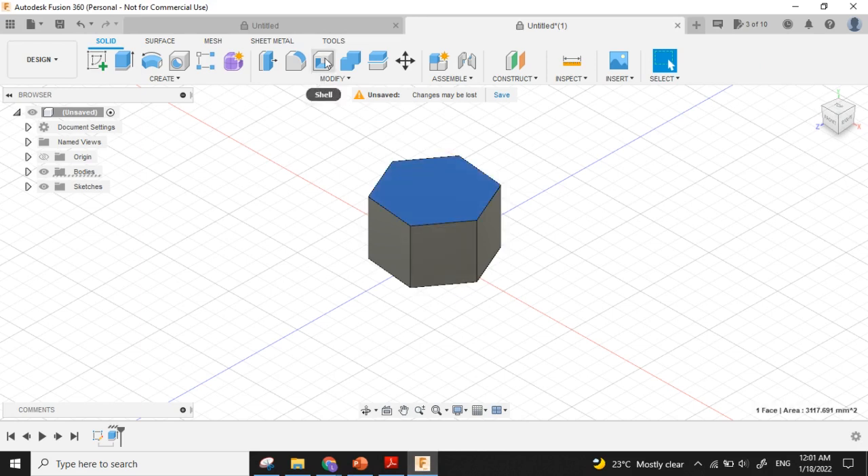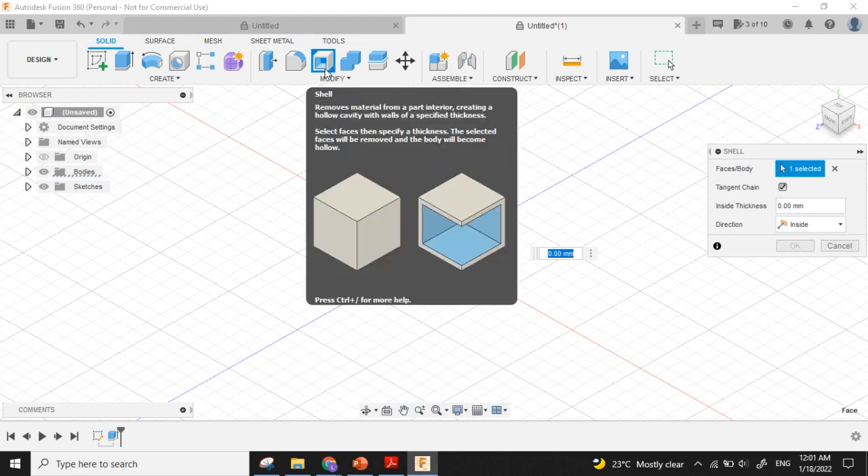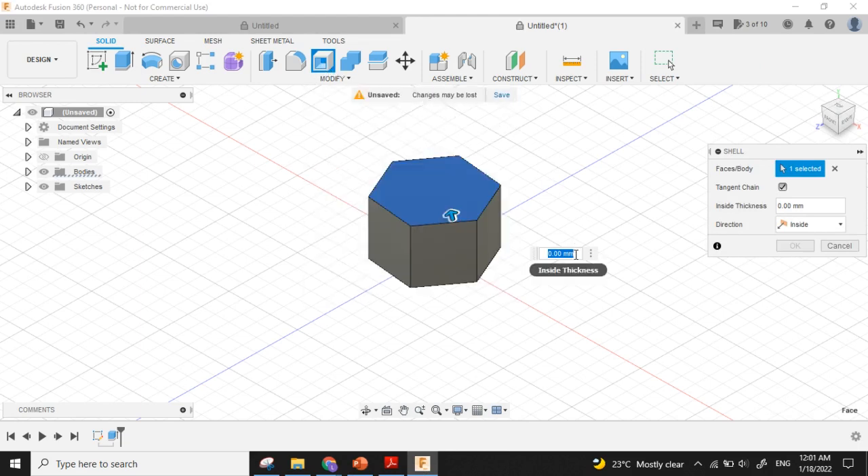Here is the Shell tool. I can make the thickness 5, then press Enter.